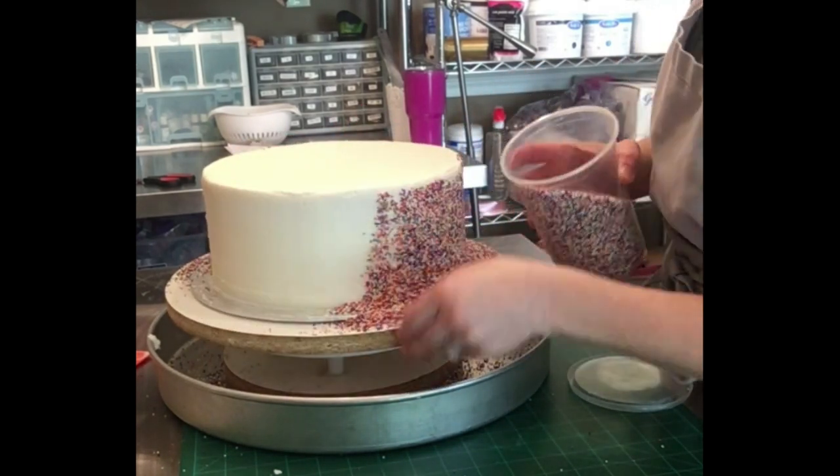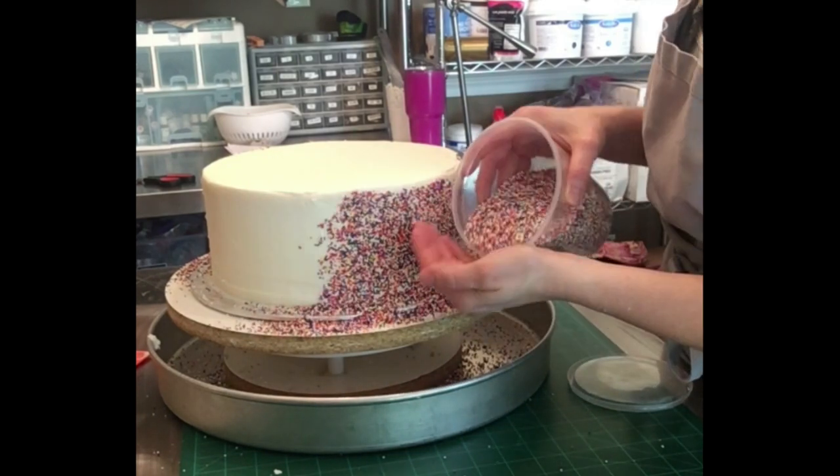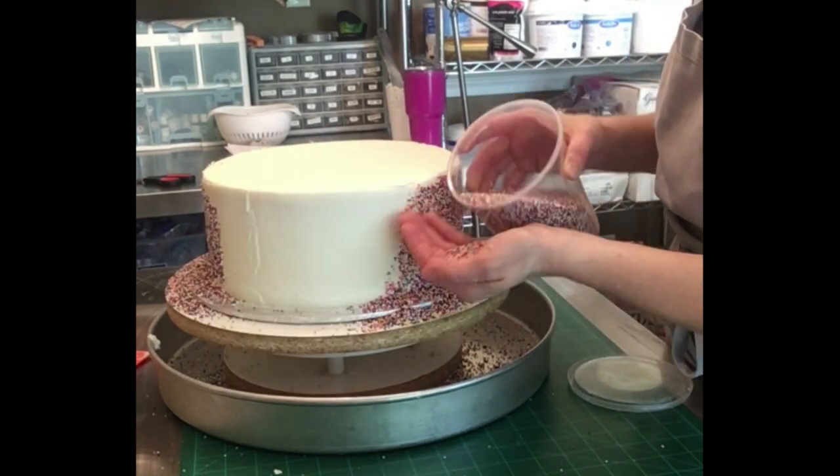I have a larger cake pan under my turntable to catch most of the excess sprinkles that fall off.